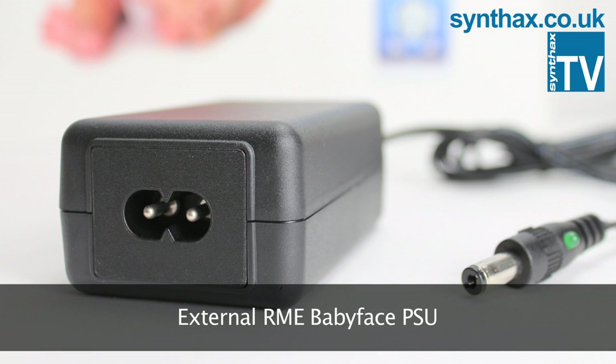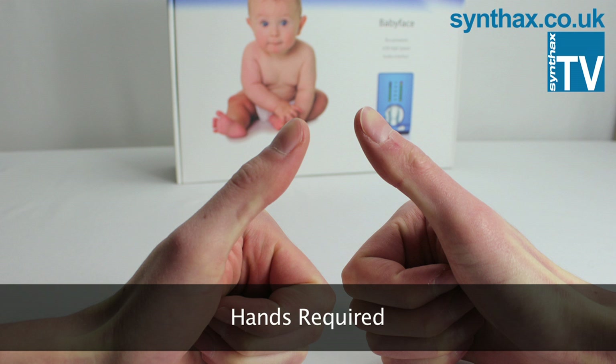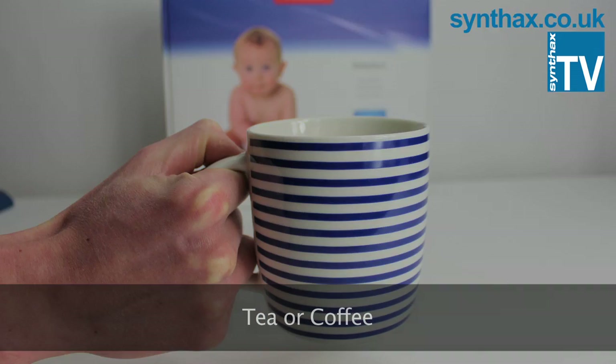an external Babyface power supply, the Apple Camera Connection Kit — please note that third-party versions we have tested have been unreliable — and of course your hands and a mug of your favorite tea or coffee.